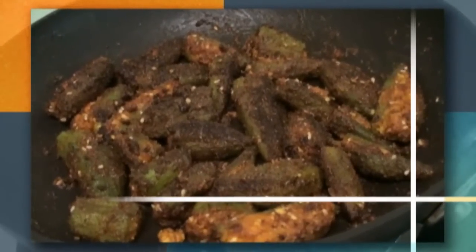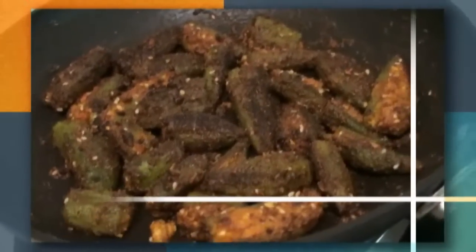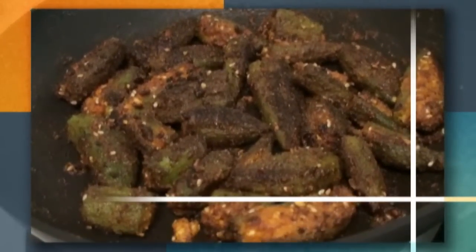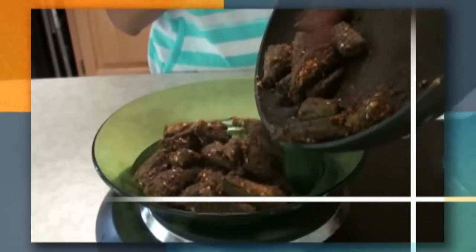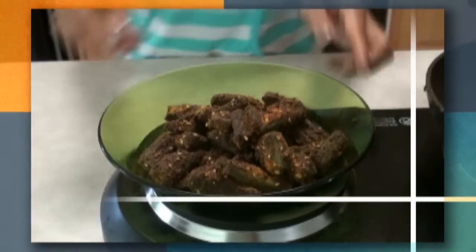Our masala stuffed okra is ready. You have to cook them on very medium heat — it takes about 15 to 20 minutes to cook through. Take them out onto a serving plate and serve with rice. If you are making a dal with rice, you can serve this even with roti. It's very good. Thank you.